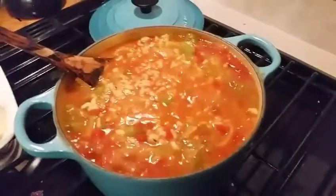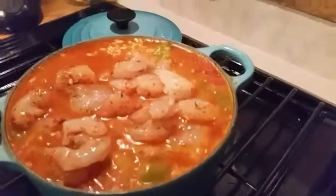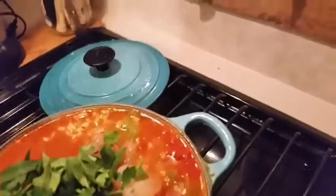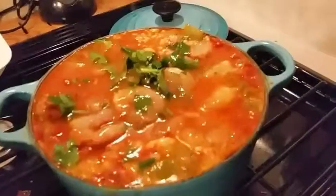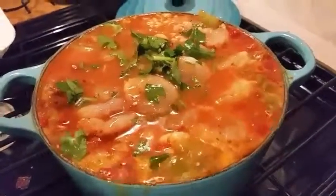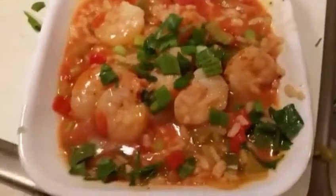I'm now going to add my shrimp, then add the parsley and the juice of the four lemons. I'm going to let the shrimp cook a little bit and then this plate will be ready to serve. This meal makes two servings at 665 calories and is ready to be served.